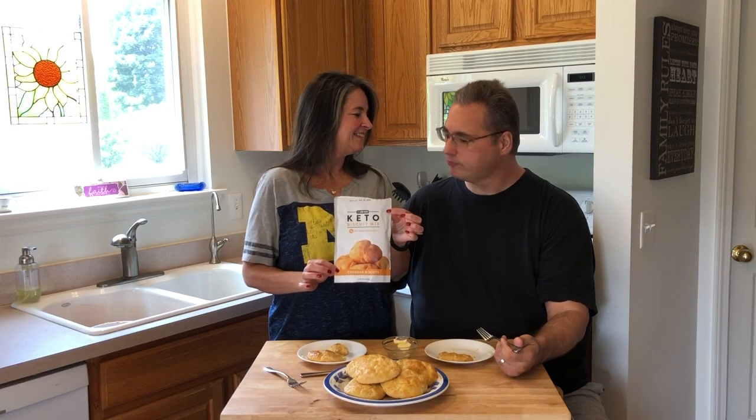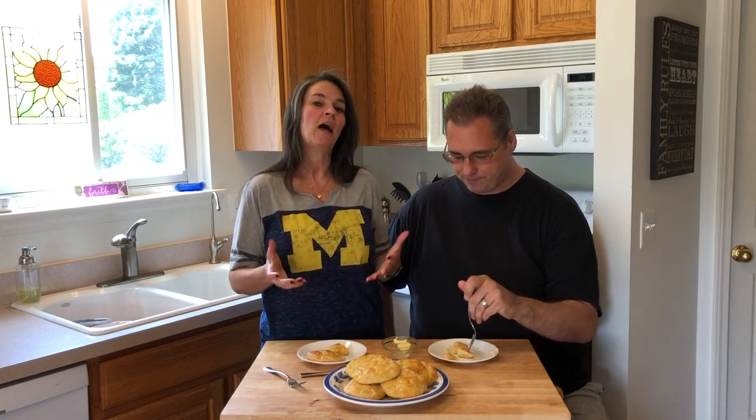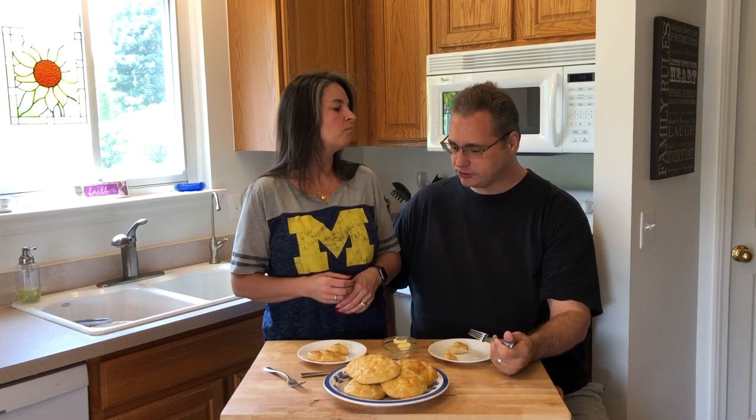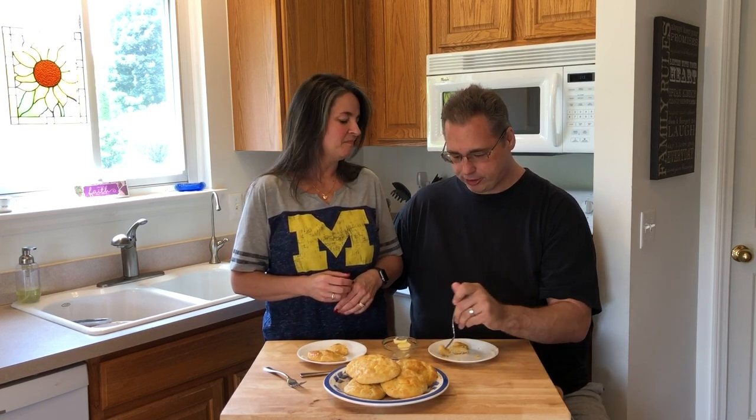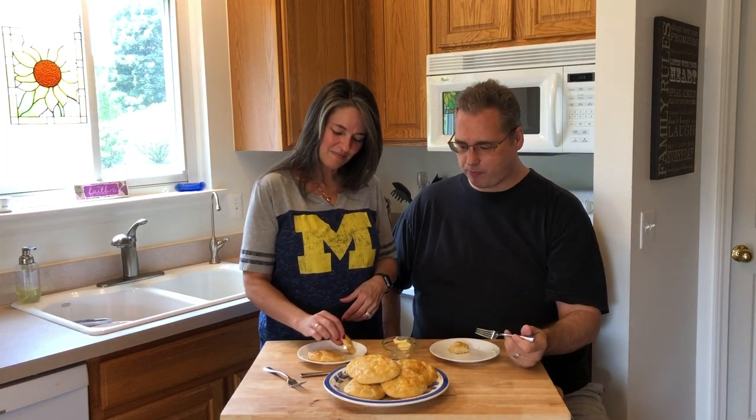Pretty good. Good for a holiday too — when you just want to have something for yourself but don't want to blow your diet. My mom always does biscuits when she has a big holiday dinner, a biscuit or a croissant. Now I won't feel guilty bringing these over. The butter biscuit is very good as well — that was the first one we tried. Super simple to make. I'll give it at least a 9 out of 10. He's still eating, so that's a good sign.